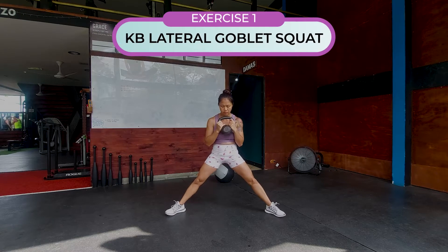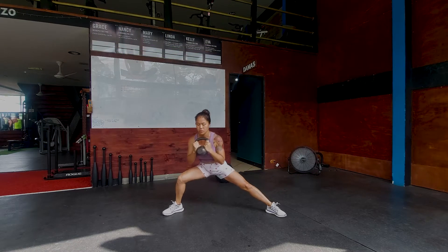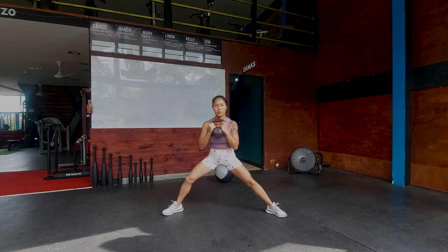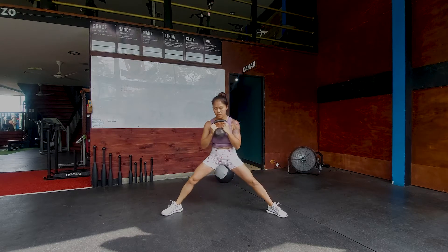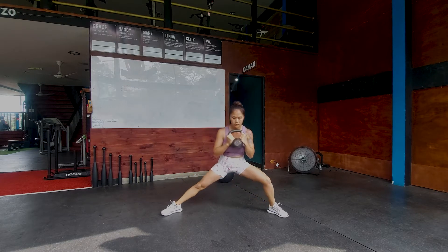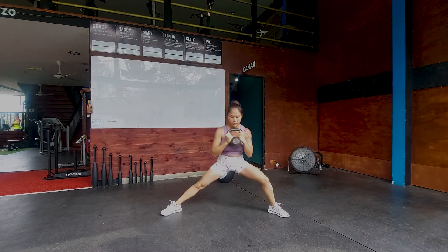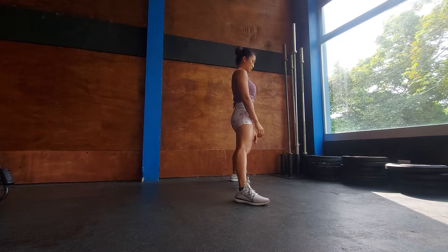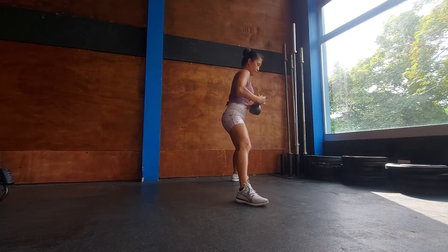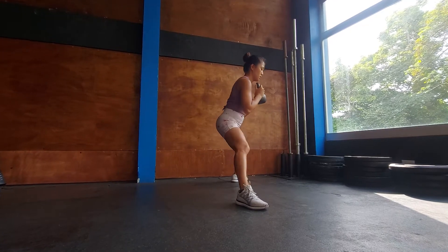The first exercise is a kettlebell lateral goblet squat. Goblet refers to the position I'm holding the kettlebell — by my chest. I'll start with my feet outside shoulder width and pointing slightly outwards. You can do this or any of these exercises with a dumbbell if you don't have a kettlebell, but the kettlebell is easier for grip and control. I'll be squatting outside towards each foot, alternating the foot on each repetition. The goblet position allows me to maintain a neutral spine with ease, as I don't want to be leaning forward when I go lower. Maintaining a neutral spine keeps the load on the legs and helps avoid injury.